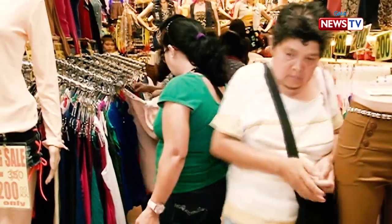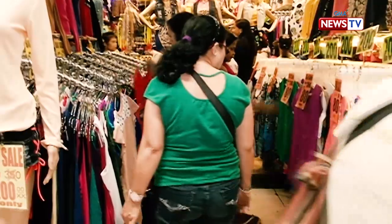Because of the ready-to-wear and the cheap clothes from other countries — for example, from China — the mananahe declined.